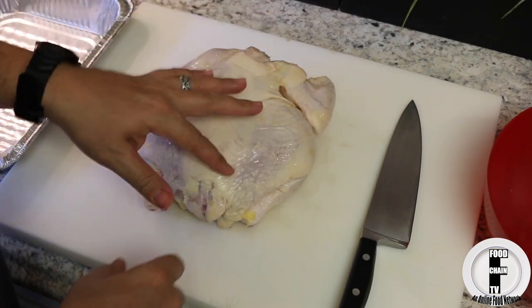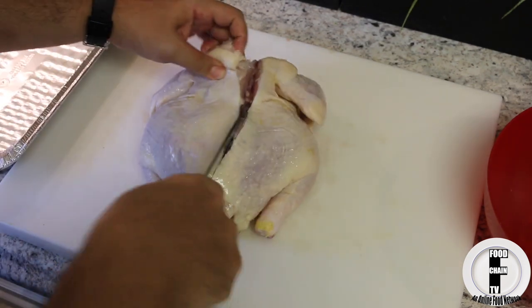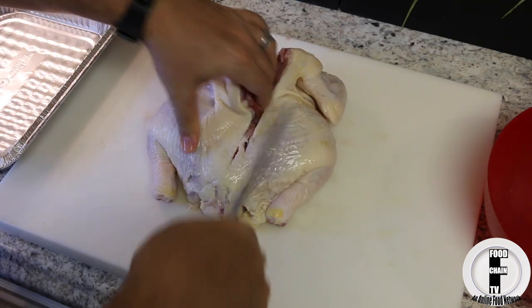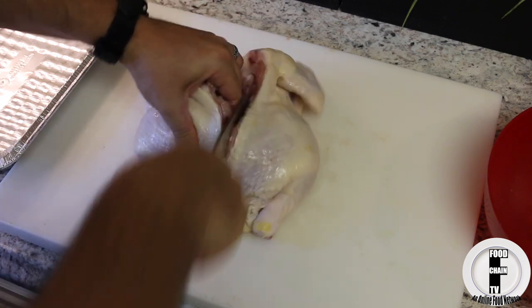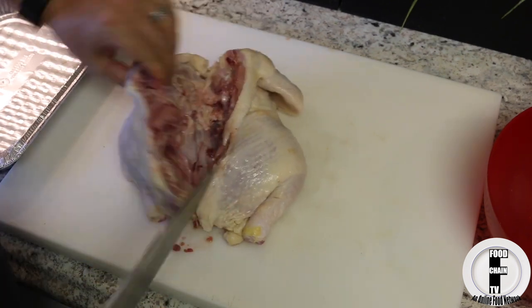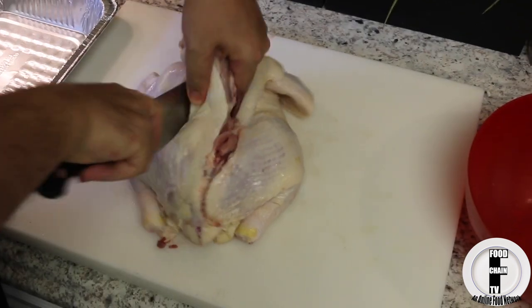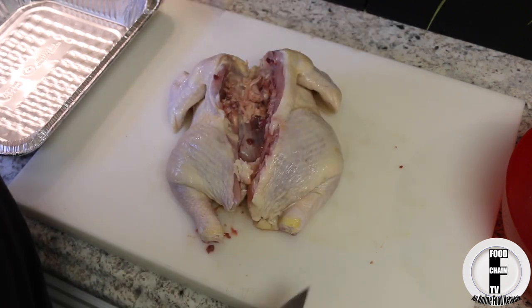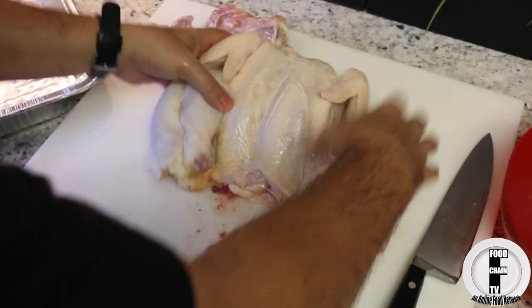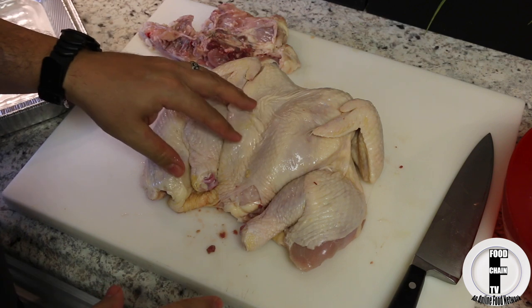What you want to do is take the back off of the chicken. Take a sharp knife and cut that back off the chicken. Here's the chicken opened up — here are the ribs and you just want to cut through those. Now you have the back off your chicken and it's going to spread out this way. This is called a spatchcocked chicken.